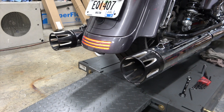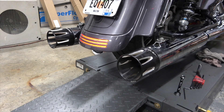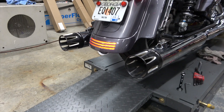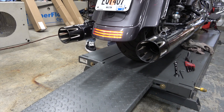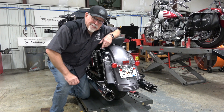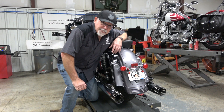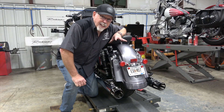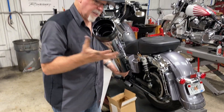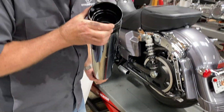Oh yeah! That ladies and gentlemen is the DBX 40. Huge difference between the stock baffle and this new baffle — the sound is amazing, just fabulous. Now for the next and final phase we're going to take these 4-inch units off, put on the 4.5-inch that already have the DBX 4.5 baffles in them, and see what that sounds like.